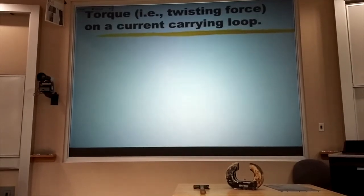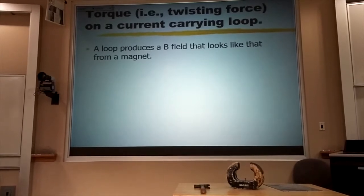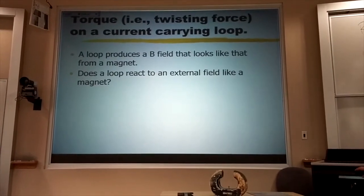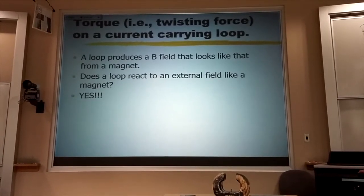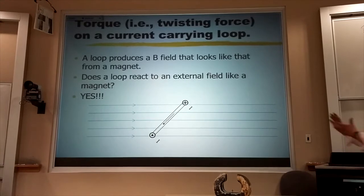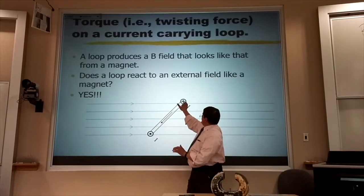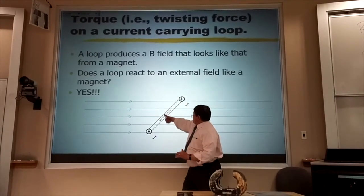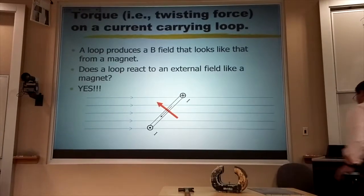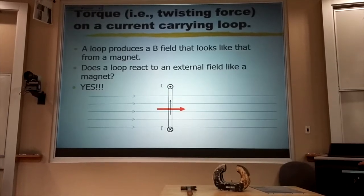The way you line these up is you use the fact that a loop produces a B-field like a bar magnet. And a bar magnet will line up in an external magnetic field — it's a compass needle. So if I have a magnetic field and I have a little loop in it, I replace this with a little bar magnet. It goes in and out by right-hand rule 3, giving me a north pole that way. That little bar magnet would rotate to line up with the field.